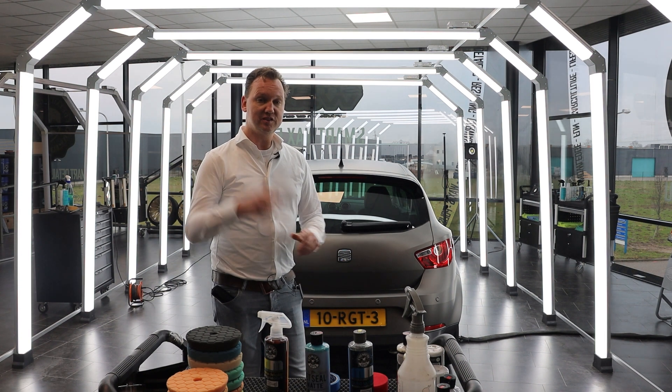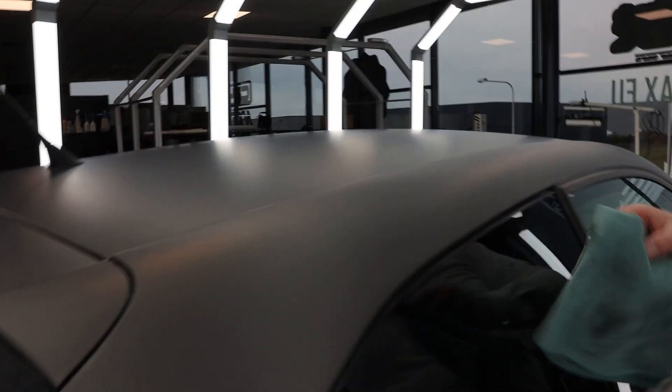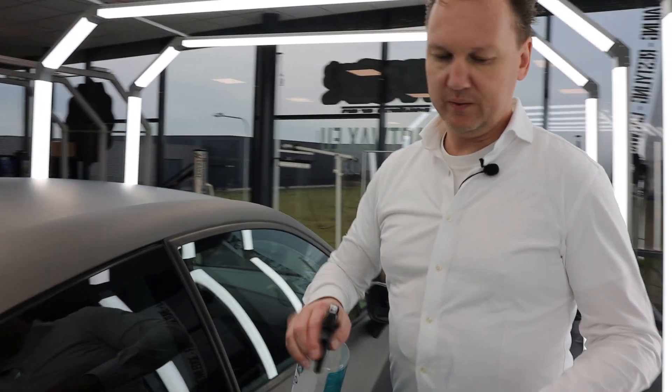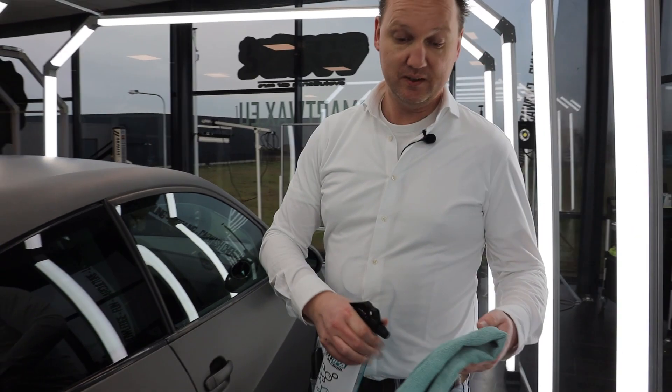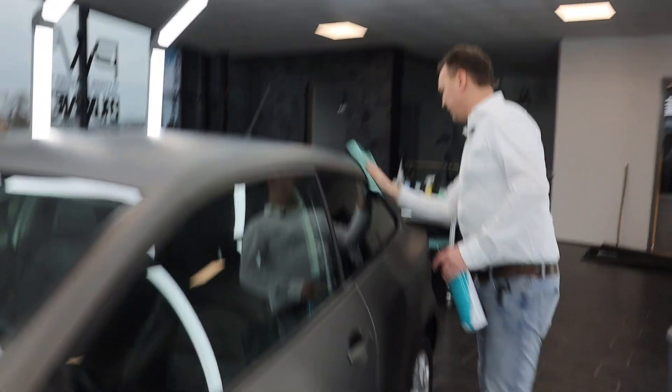We see the vinyl wrapped roof here — it's a matte metallic. Before we treat it with Jet Seal Matte and Meticulous Matte Detailer, we first treat it with isopropanol alcohol, and with that we make sure grease from our skin and our fingerprints will all be gone.